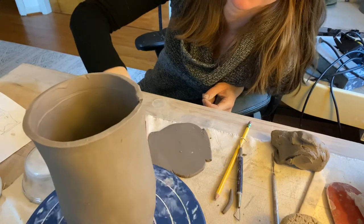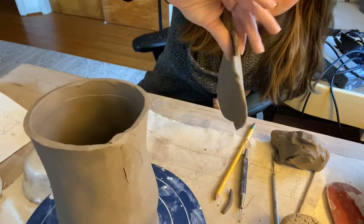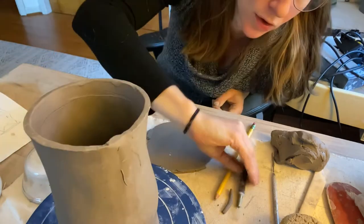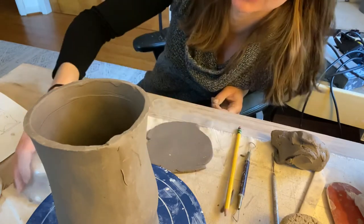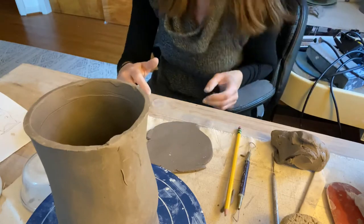So a couple of things that you're going to need. You're going to need some fresh clay — I already rolled mine into a little slab that's about the same thickness as my form here. We're going to need a loop tool, a pencil, and potentially some kind of form to drape your lid over, depending on what you're looking for.